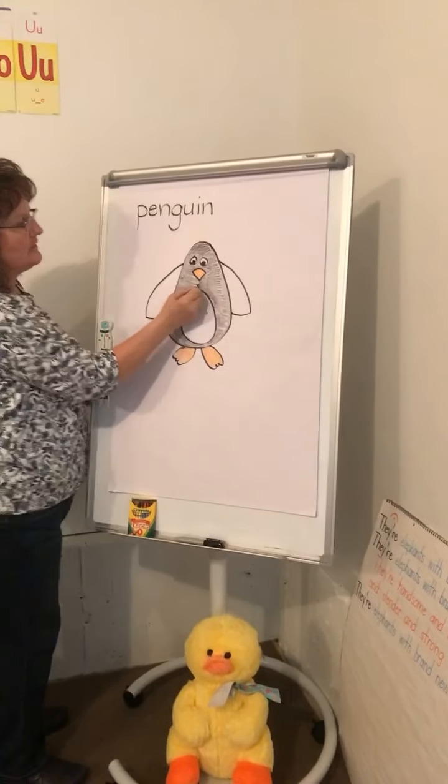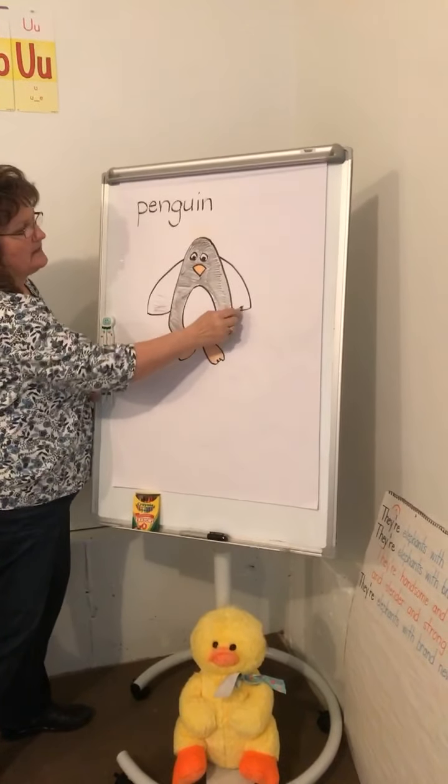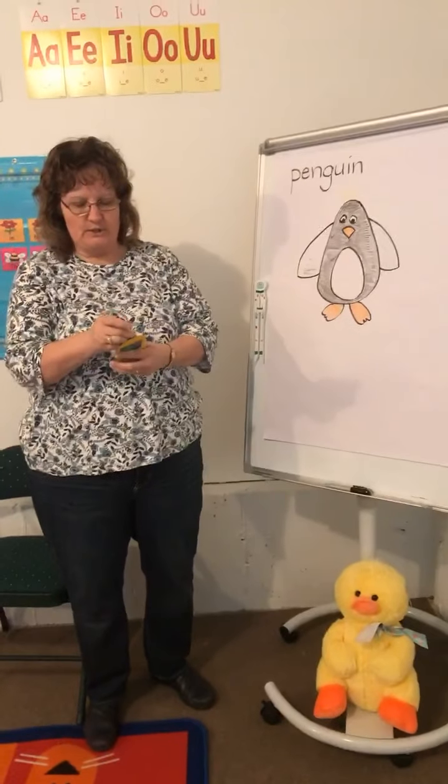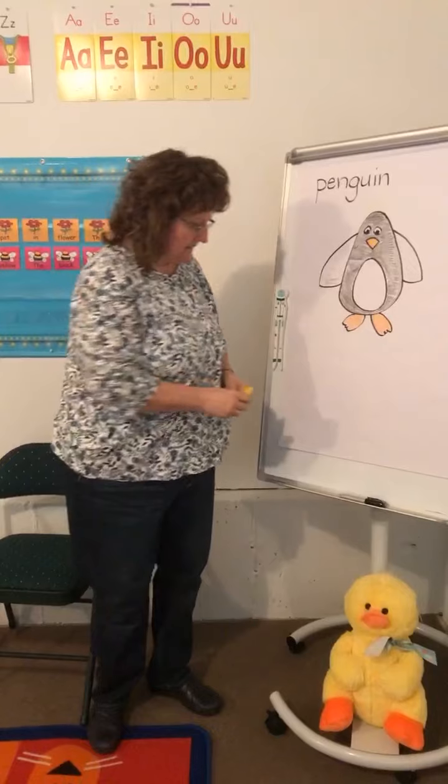You keep coloring your penguin - you can color his wings black, but leave this part of his belly. You can color his body white. That was a pretty short one today! Shall we write a sentence about our penguin?